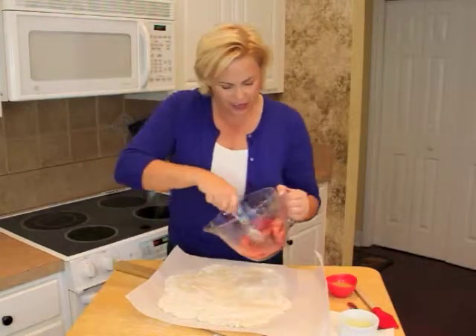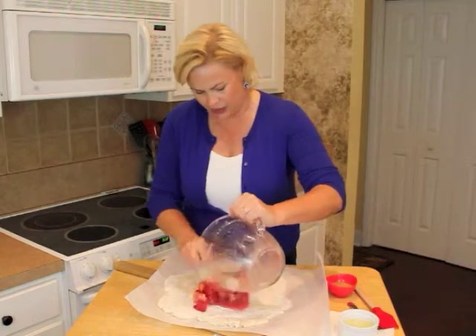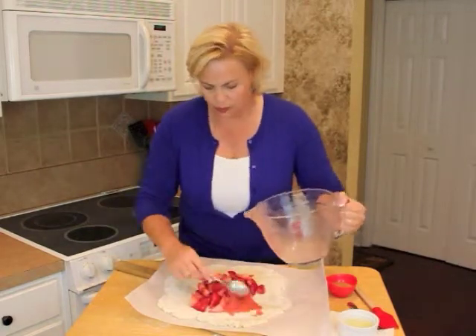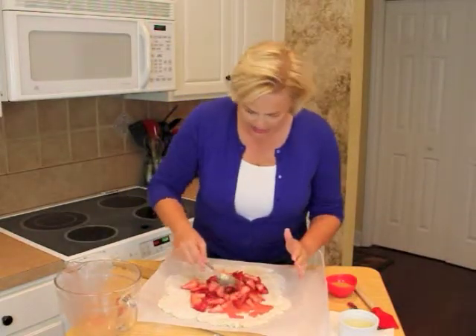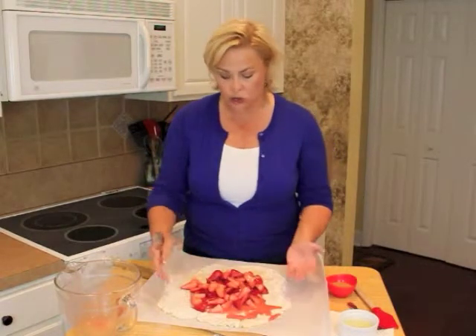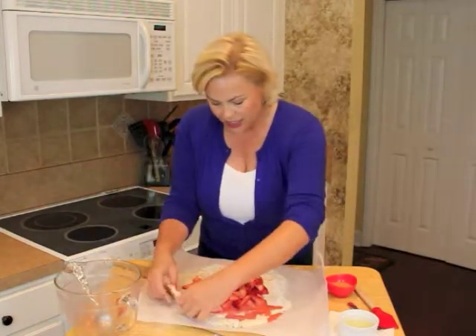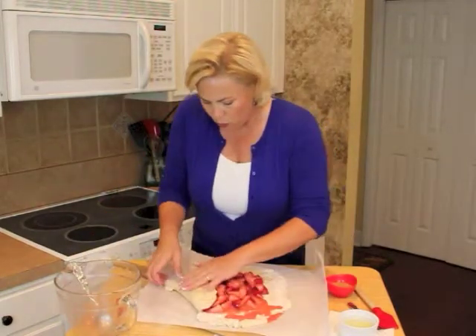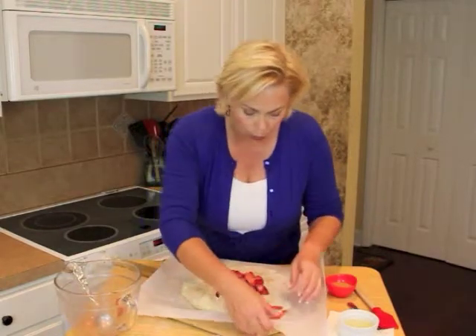I've got my strawberries and I'm going to pile it right up in the center. You want to leave about an inch and a half border around your tart so that you can fold over the edges. So you basically roll this up over the edge, making sure you don't leave any holes where the juice can dribble out while it's cooking.